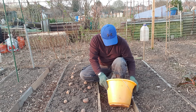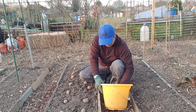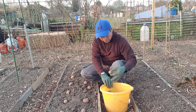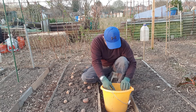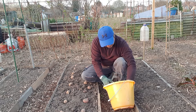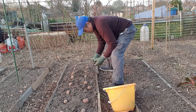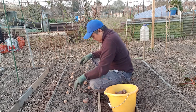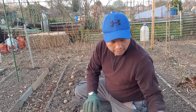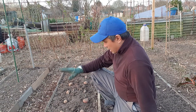Two more, two more. It's all been laid out now. That's 18 potatoes — 18 seed potatoes in total.